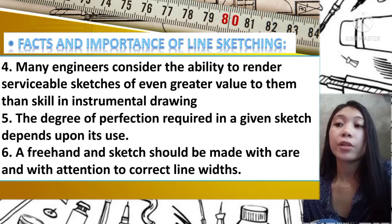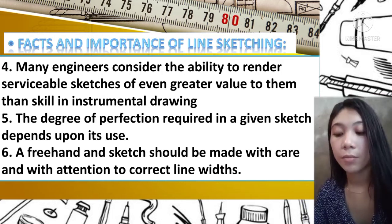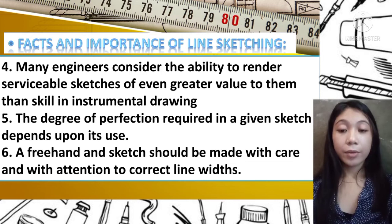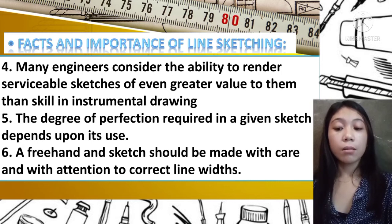Number four: many engineers consider the ability to render serviceable sketches of even greater value than scale instrument drawing — engineers prefer serviceable sketching over instrument drawing. Number five: the degree of perfection required in a given sketch depends upon its use. Number six: a freehand sketch should be made with care and attention to correct line width — make it sure you give attention and care so the result is good and the lines in your sketch are correct.